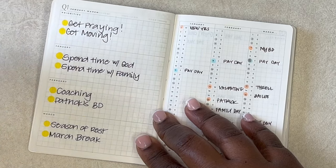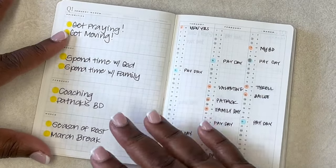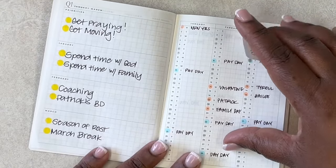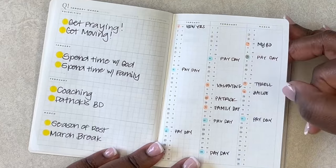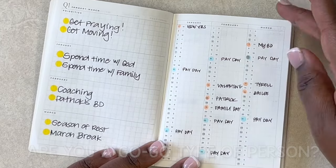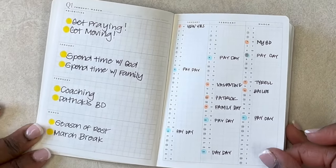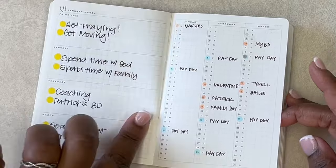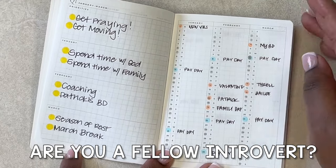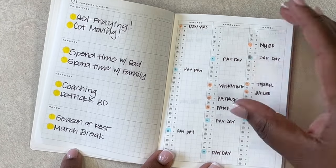A goal I had for this year was to be of more service to people, to get out of my own head and share my gifts with others — celebrating Patrick's birthday and just resting. I'm a go-go-go type of person — comment down below if you're the same! I need to make sure that I am taking time to rest myself, rest my brain, rest my body, rest my emotions. I'm an introvert, and sometimes I get so overwhelmed that I need to just relax and take a breather.